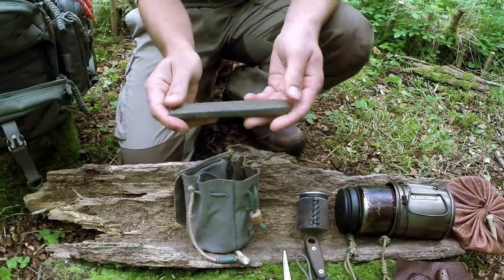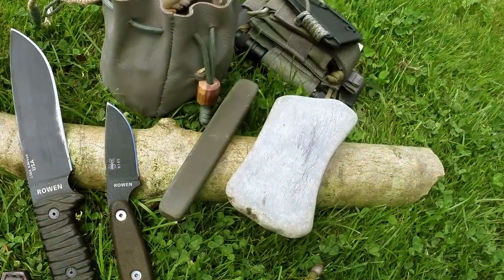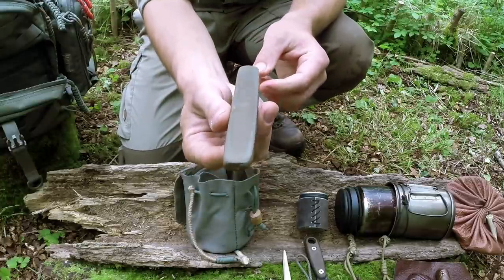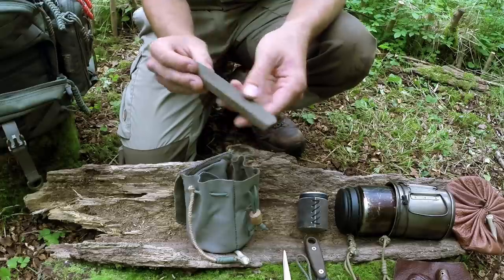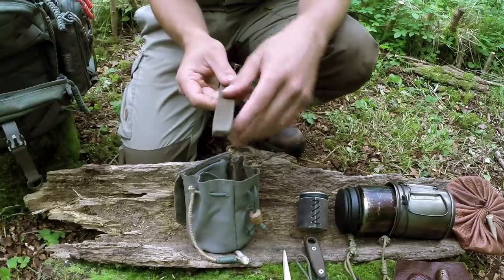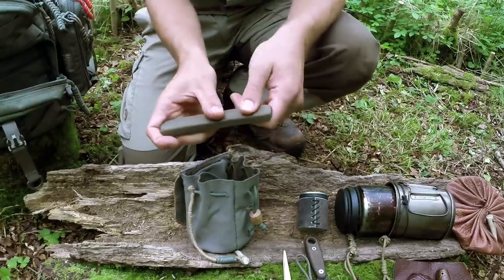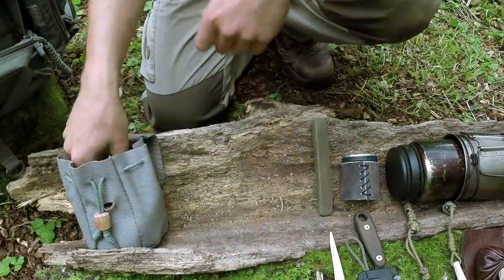I've also got a beach stone in here — I picked up two different grades of stone from the beach, a really coarse one and this hard, fine one. I spent ages rubbing them together to flatten them off, and the result is that I've never put such a good edge on my blades as I have with this stone. It puts an incredible edge on the 1095 knives and even on the axe. The piece of leather from the tinder pouch can be laid on a surface with the stone on top — it grips it — and you just brush your knife across to restore a razor's edge.